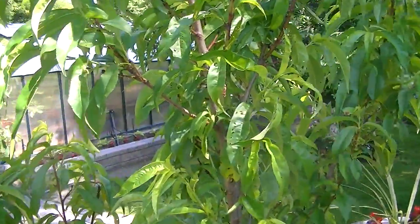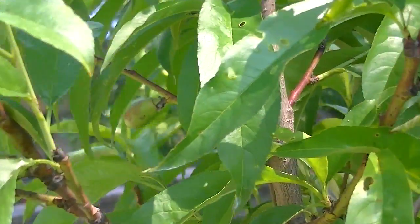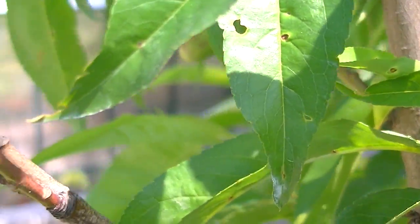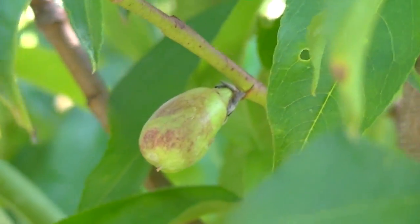And this is the Fantasia nectarines — I'm starting to see some nectarines forming in there as well, if you get a close-up of that. There we are, right there.